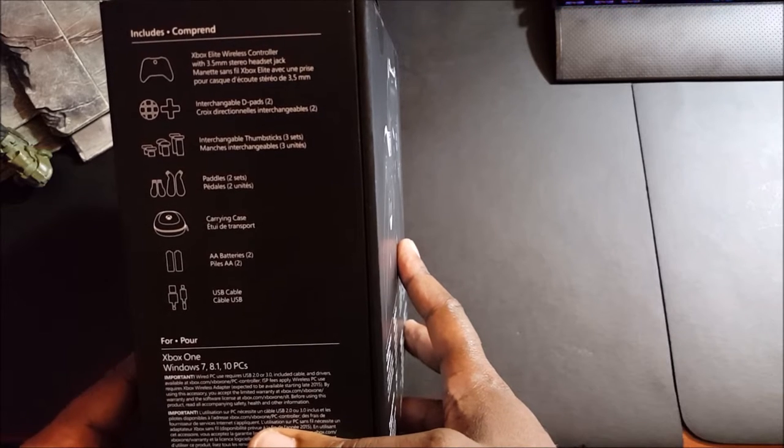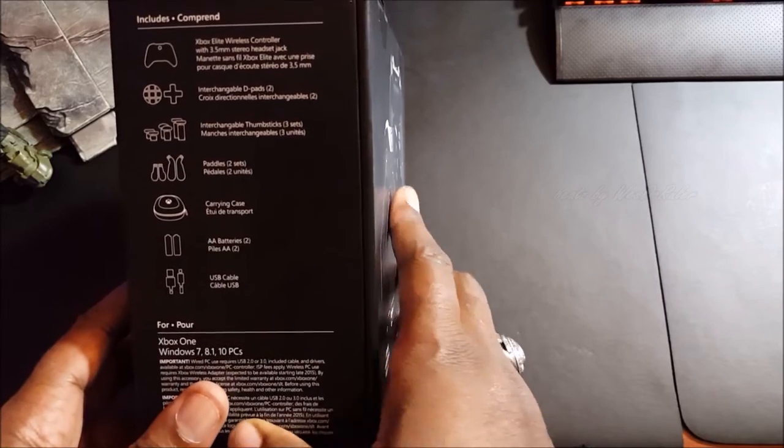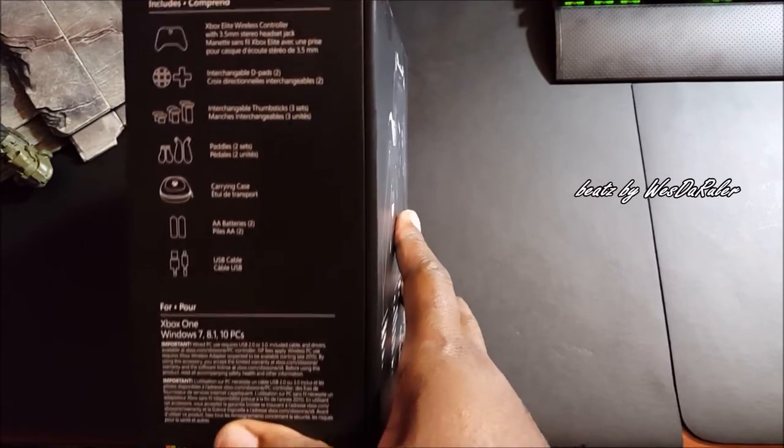On the side it says Xbox Elite Controller — 35mm stereo headset jack, interchangeable D-pads, interchangeable thumbsticks, paddles, carrying case, double-A batteries, and USB cable. Compatible with Windows 7, 8.1, and 10 PCs, and of course the Xbox One.